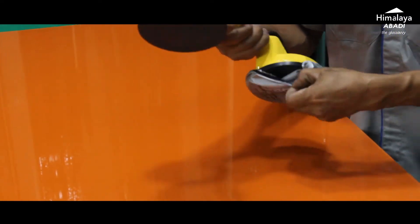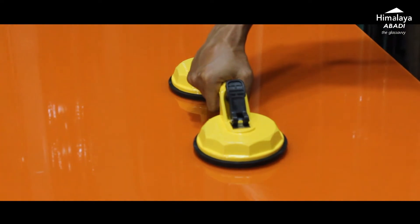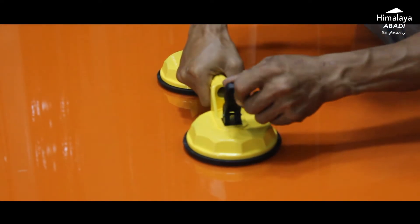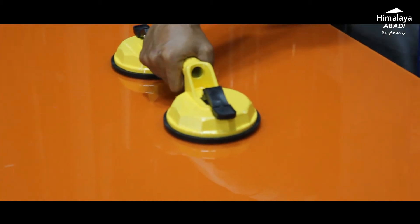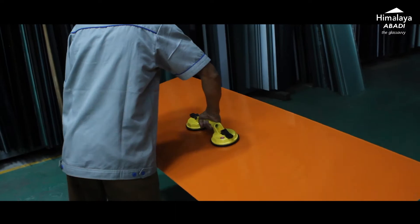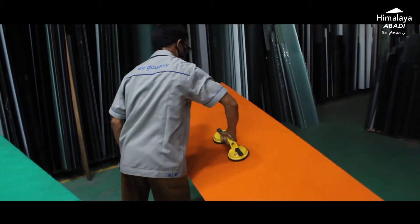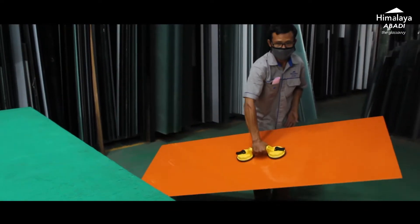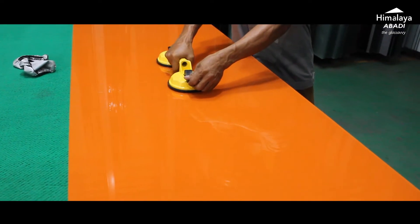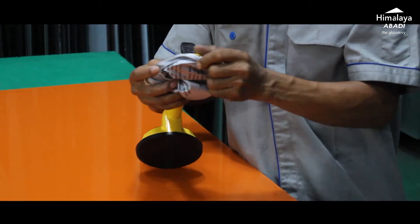We remove the protective cover from the cop, then place it in the center of the Glasstone glass. We activate the suction with the lever, just like with the single-eye cop. The suction is very strong — even when shaken, it does not slip. To release, simply open the lever, and the cop detaches from the glass. After finishing the work, cover it again with the protective cover.